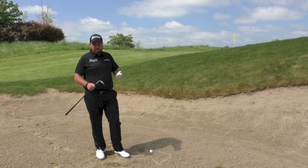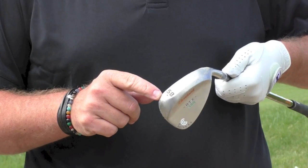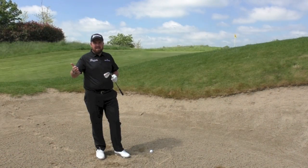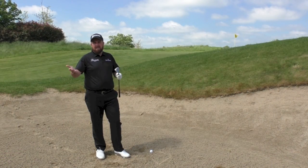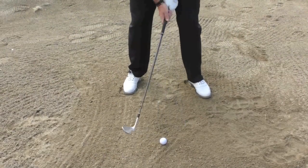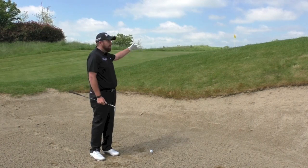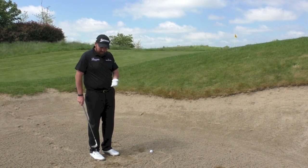There are kind of two ways to play it. I normally play it the high tariff way using my 58-degree, but I'd recommend amateurs take a 48, which is a pitching wedge, open it up a little bit, ball forward in your stance, open up the club face, and just try to play a semi-duffed shot that will run up the green.